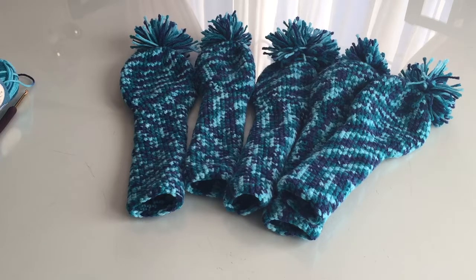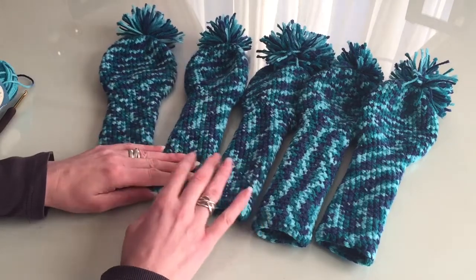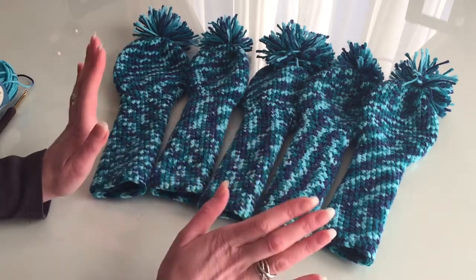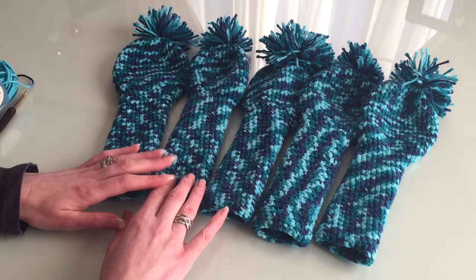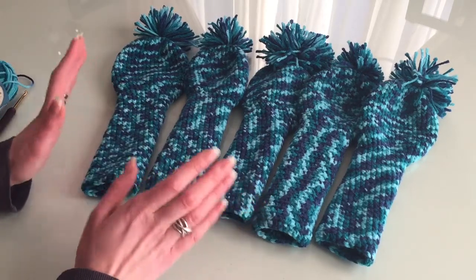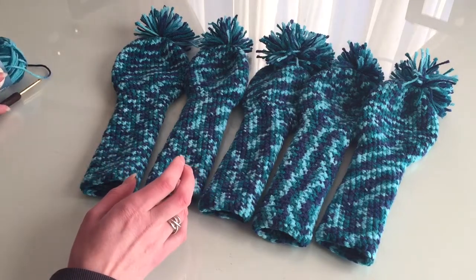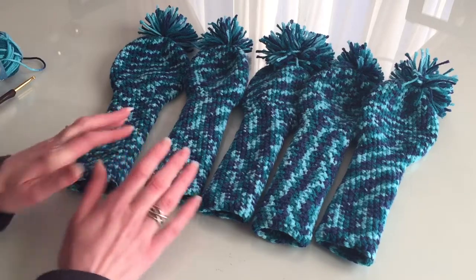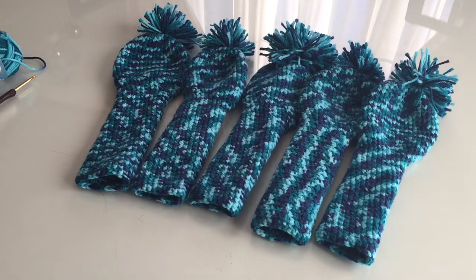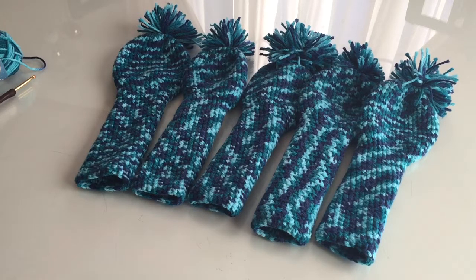Hello everyone, I wanted to show you my first attempt to do some golf club covers. I found the pattern on the internet, but for a beginner this is not that easy. As I said many times before in my videos, I shy away from increasing and decreasing. This pattern has both, and I made some mistakes, but I did some changes and finally came up with these.